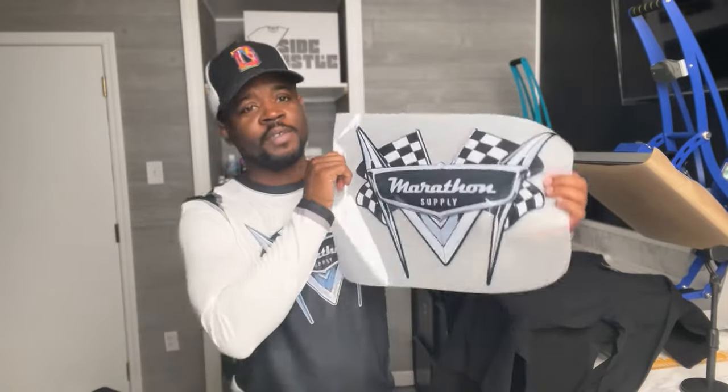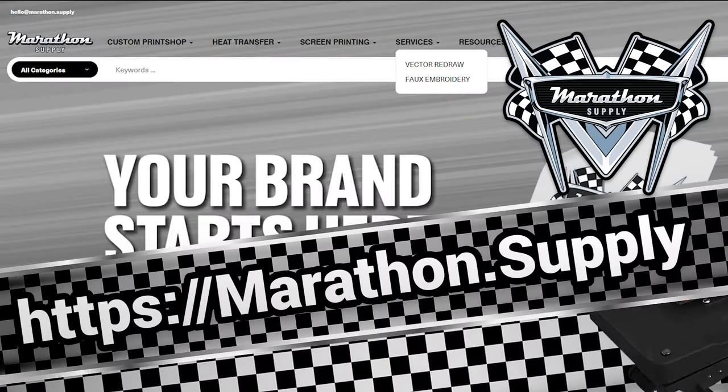Whether you're doing embroidery or faux embroidery, you still have the digitizing fee — there's still a cost for the artwork. But the cost per stitch and all that stuff, you can charge them the same way you were charging for any other DTF print, or add a premium because of the look, the feel, that perceived value. I've got a left chest here and a super large full back of the Marathon Supply logo — you guys can head over to the website and click on Services.